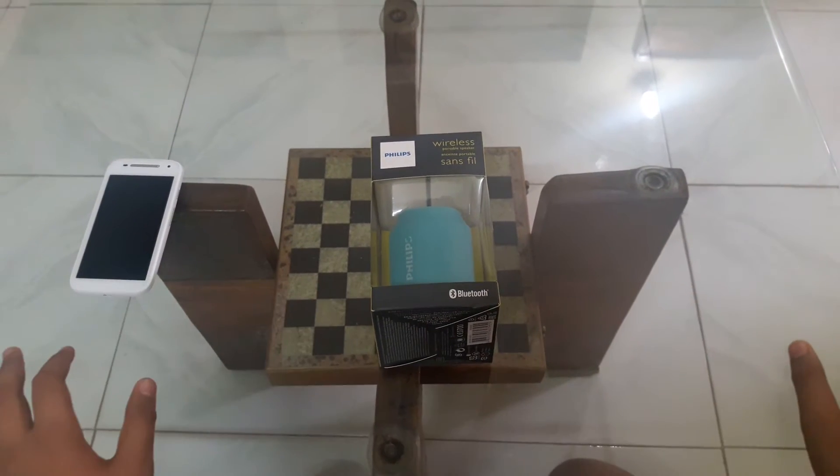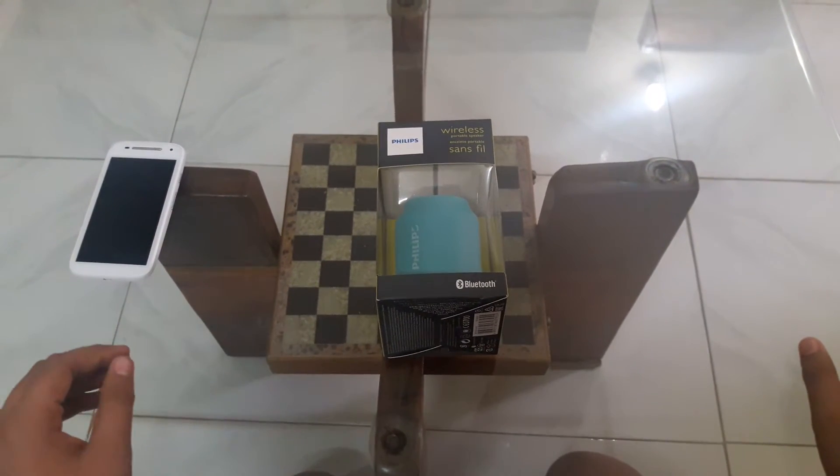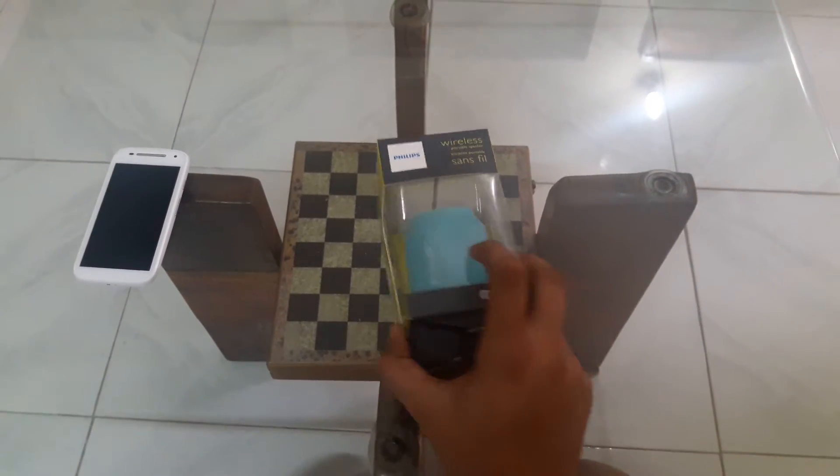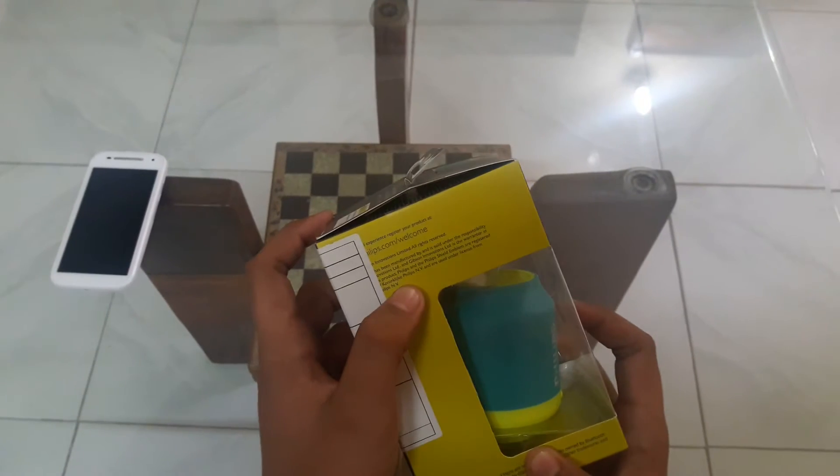Hey there friends, today we'll be unboxing the Philips BT50 Bluetooth speaker and let's check out what's on the box.